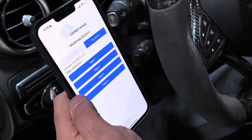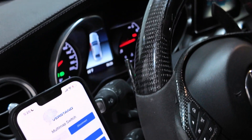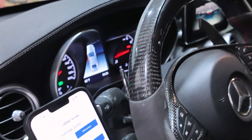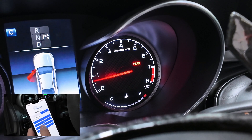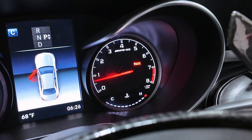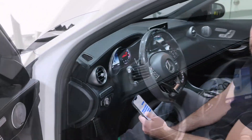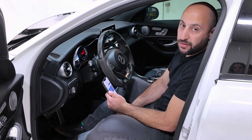We're going to switch to map two. Click map two, and you can see over here on the dash the check engine light blinked twice to let you know. Let's do map three now — and the check engine light blinked three times to signify that it is in map three. It's that easy to switch maps on the fly in your car while you're driving.